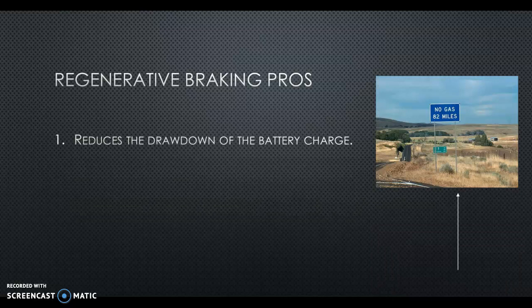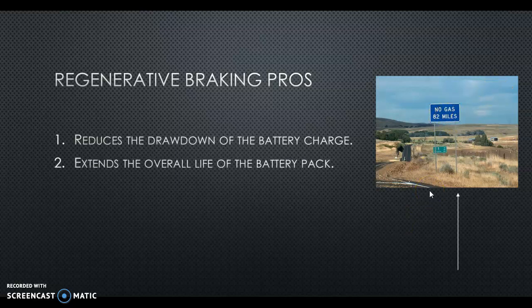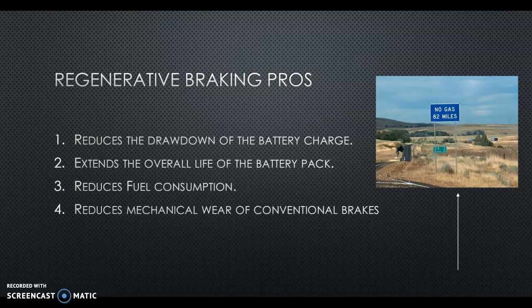Regenerative braking reduces the drawdown of the battery charge, extends the overall life of the battery pack, reduces fuel consumption, reduces mechanical wear of conventional brakes, and it saves money. I've seen hybrid vehicles with factory-installed pads go 100,000 miles — it just depends on your driving habits. If you're doing a lot of coasting and letting the regenerative braking slow you down, they're going to last a long time.